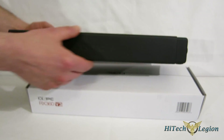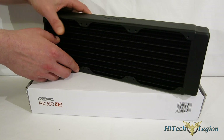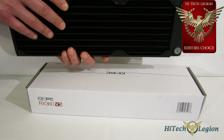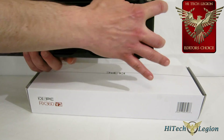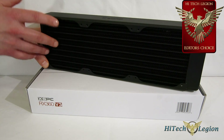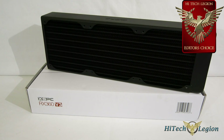One thing to keep in mind: it's 57mm thick, so if you're doing push-pull you're going to be adding 50mm in fans, and you need to make sure you have room in your case for all of that. I'm going to give the XSPC RX360 V3 a Hitech Legion Editor's Choice Award. I couldn't find a thing wrong with it. Performance was outstanding. Construction is absolutely beautiful. All copper and brass on the inside. You've got your fittings on the end and on the side as well, so you've got versatile mounting. All the accessories are included for everything you need for push-pull or top mounting, as well as the black chrome plugs for the two fittings you're not going to be using. So once again, the RX360 V3 is a very worthy recipient of the Hitech Legion Editor's Choice Award.